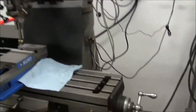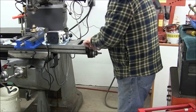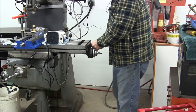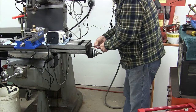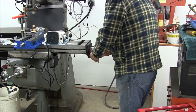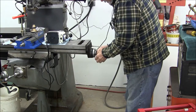So now let's strap it on the old Bridgeport and see how it works. Here I'm taking off the handle and the existing bearing cap. We'll be saving the handle and the dial, but we'll replace the original bearing cap with the supplied one.